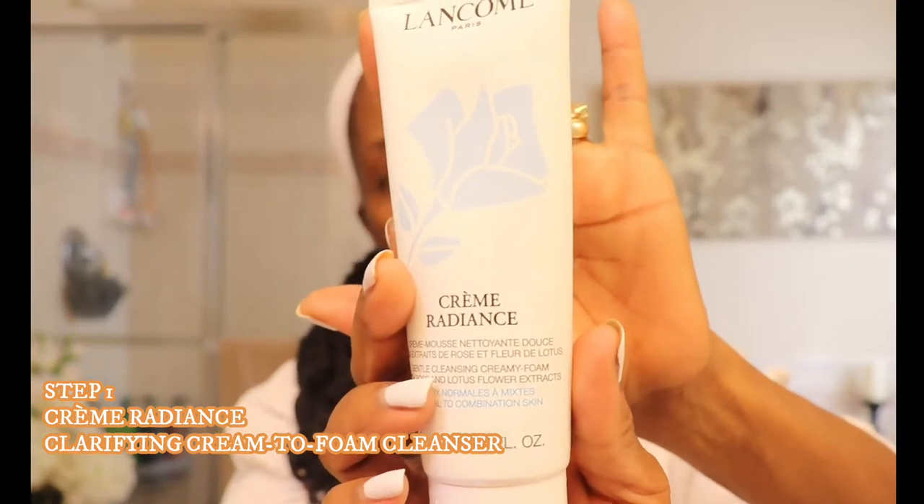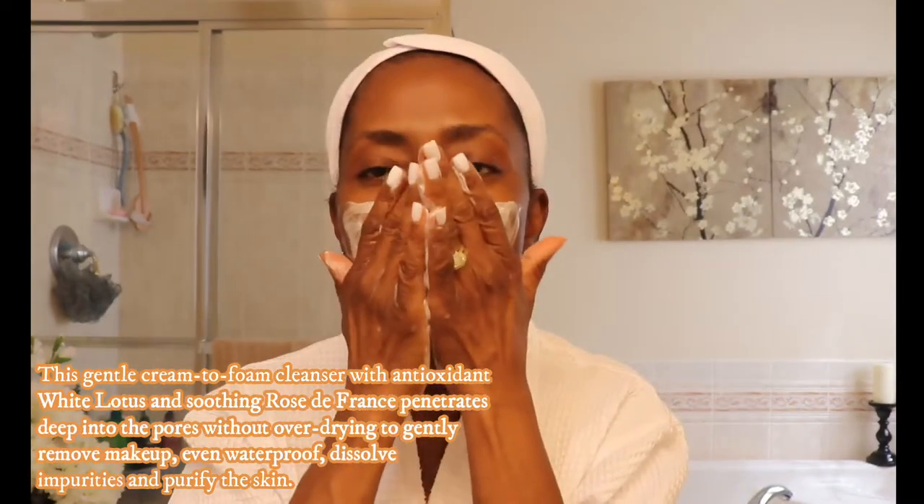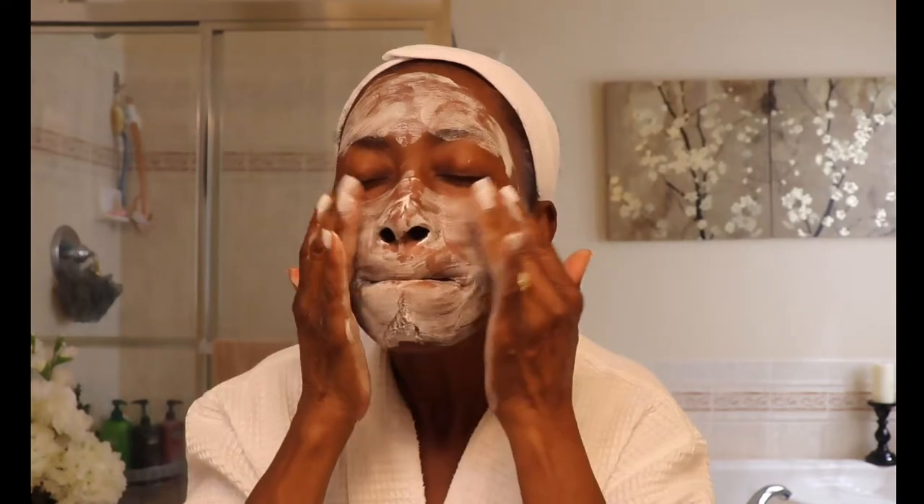The first step is using a cleanser called Creme Radiance — it's a clarifying cream-to-foam cleanser. I add just a little bit in my hand, add a little bit of water, and massage it in your hand to work it up, then you start applying it to your face.